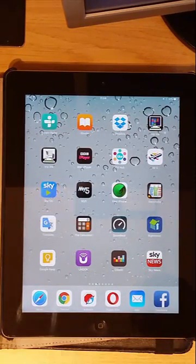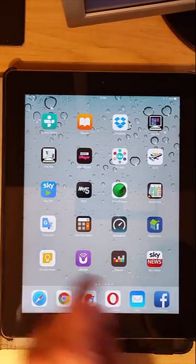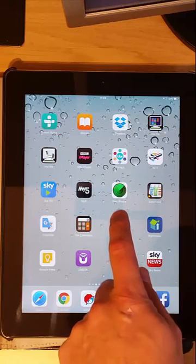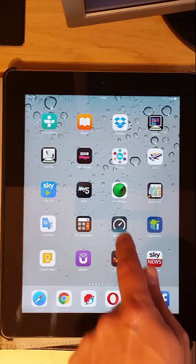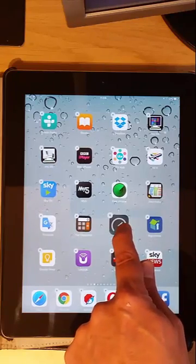Now there are some apps that you can't delete — some apps which are supplied with the iPad. But for any apps you want to delete, basically just hold your finger down on the first app that you want to delete. Keep it held down until you see crosses appear and the icons start shaking, then remove your finger.